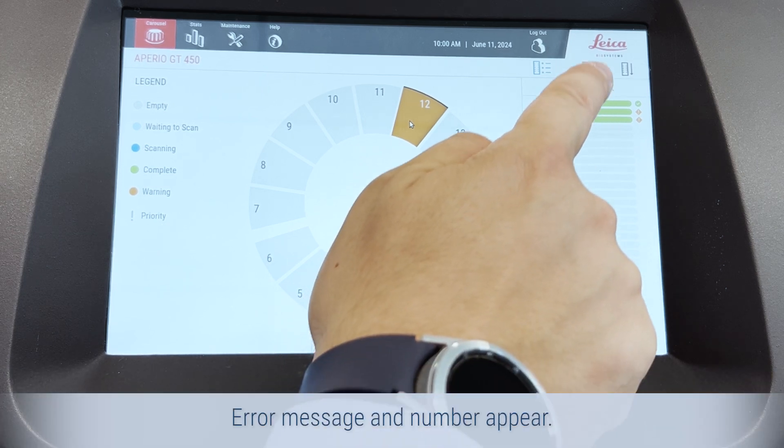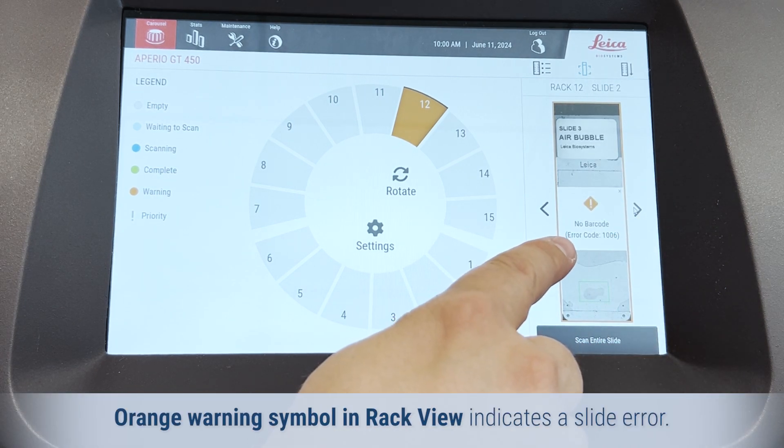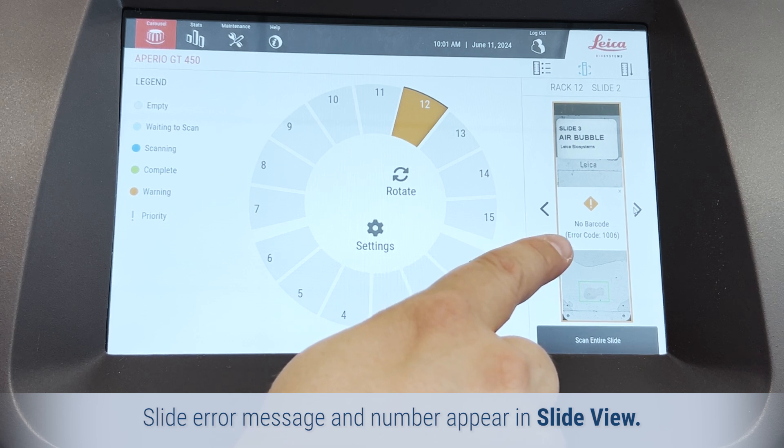Rack issues: the error message and number appear. Slide issues: an orange warning symbol in rack view indicates a slide error, and the slide error message and number appear in the slide view.